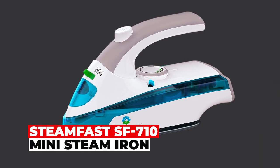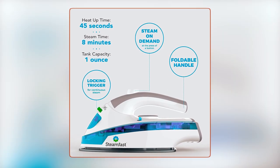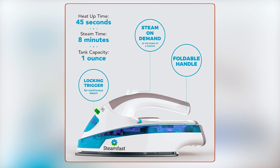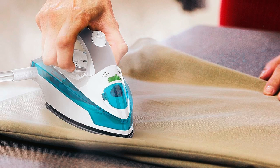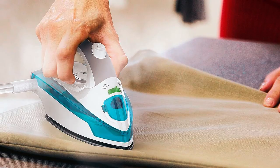The Steamfast SF710 Mini Steam Iron is a quick-heating wonder. With a 1-ounce water tank that's ready in just 45 seconds, its 800 watts of power swiftly banish wrinkles from nearly any fabric. Equipped with 4 steam outlets, it ensures smooth, continuous steam, while the 6-foot cord provides ample reach.